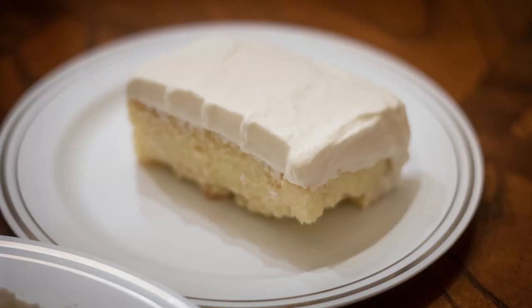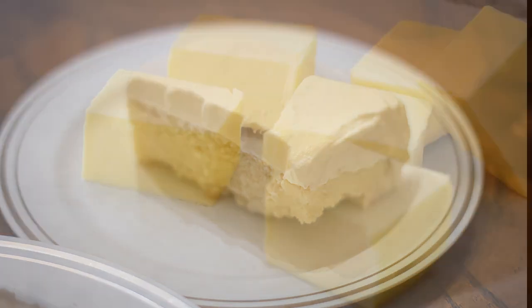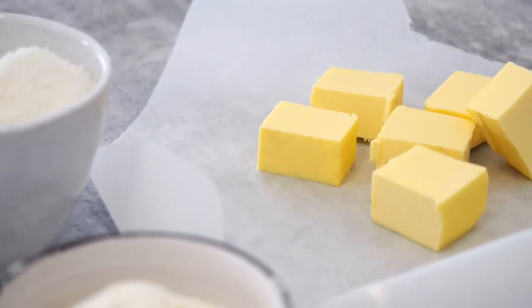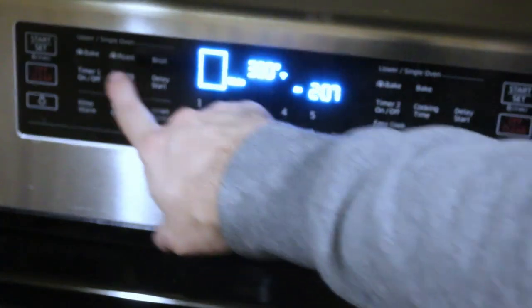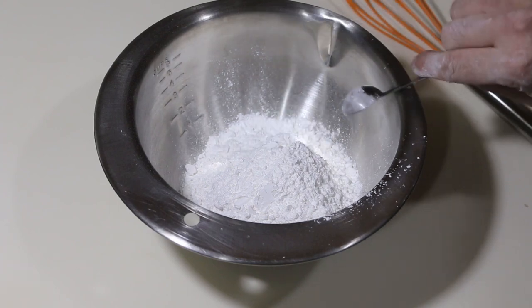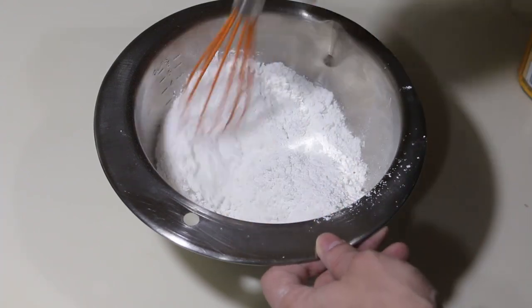The night before we'll get the cake ready because it needs to be refrigerated overnight. This is a fairly easy cake to make and you can mix it by hand but I decided to use a mixer. Try to get the butter out of the fridge about 30 minutes before you plan to start so it can start to soften. Preheat the oven to 350 degrees Fahrenheit. In a bowl start mixing the flour and baking soda together. I like to use cake flour for this but you can use all-purpose flour too.